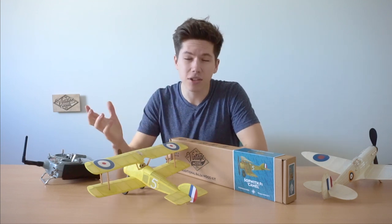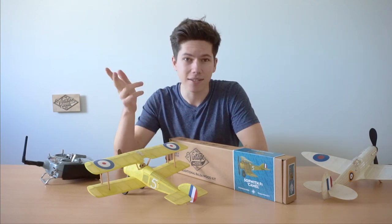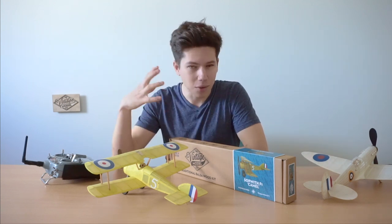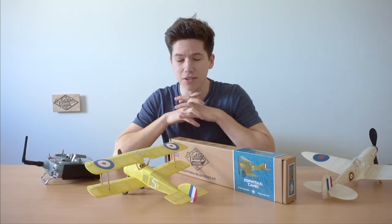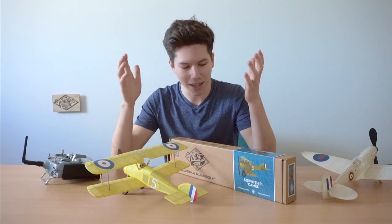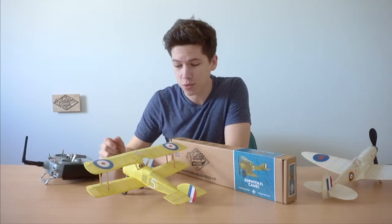There's also a link to our Instagram. Make sure to subscribe to this channel for some build tips, flying tips, and other videos around the hobby. There's going to be some really cool build series coming soon as well, so I'm sure you'll enjoy seeing how these models go together. Catch you on the next one.